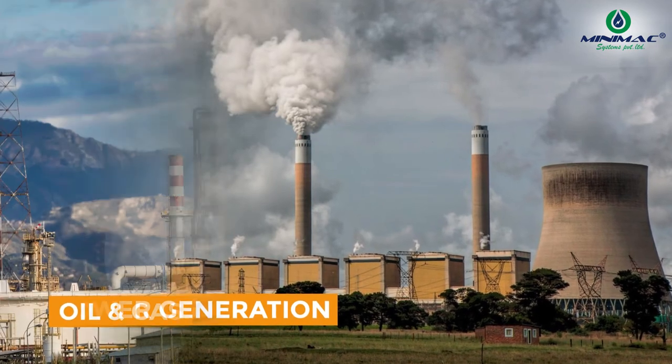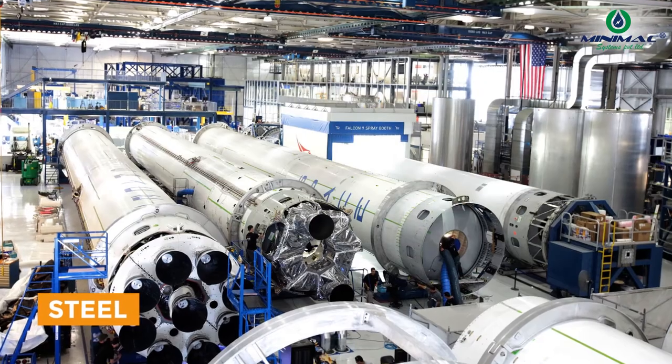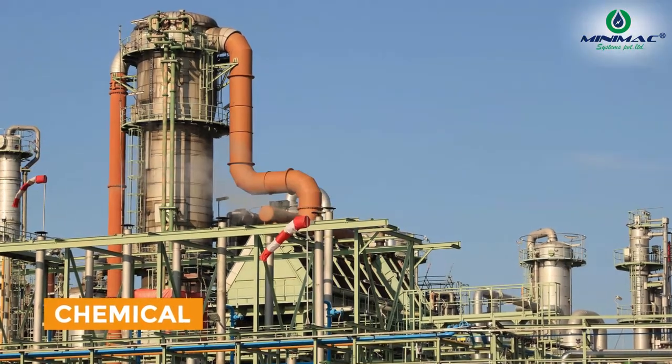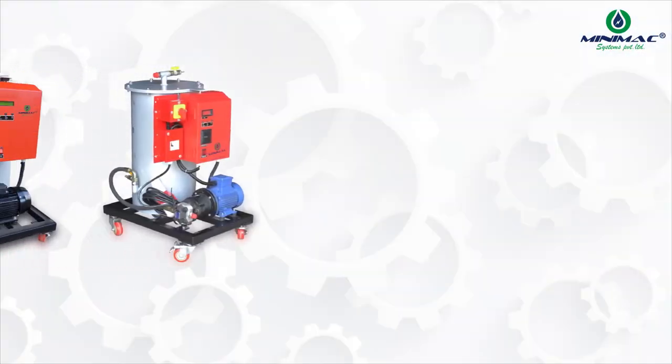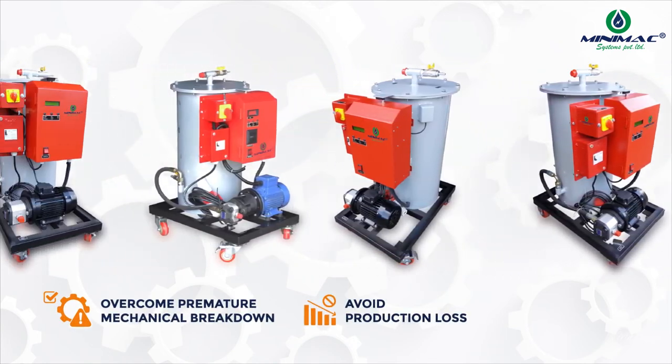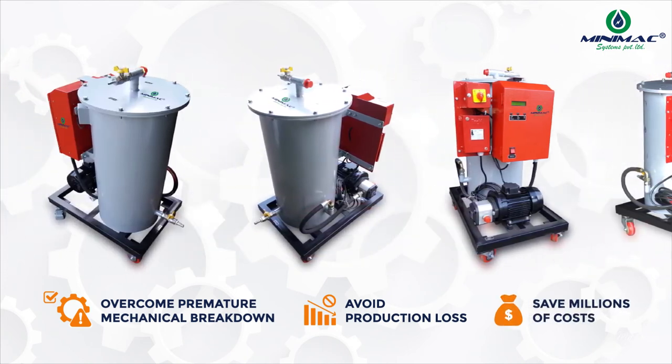The ELC series serves industries across sectors like power generation, oil and gas, steel, metal and mining, cement, chemical, and many more. This system has helped various industries in India overcome premature mechanical breakdown and avoid production loss.